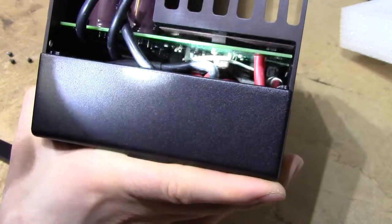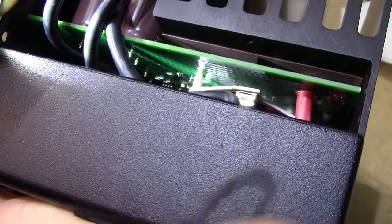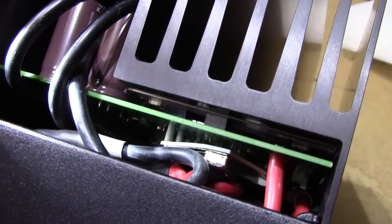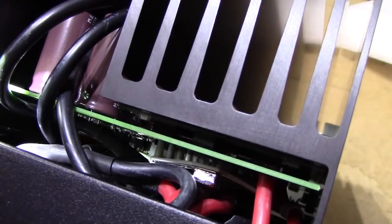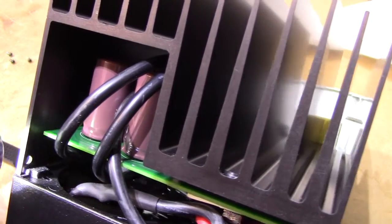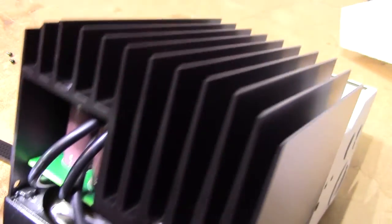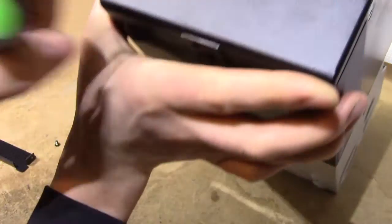It certainly looks like an extremely high quality unit. The soldering quality looks just perfect really, as you'd expect — after all it is only a DC-to-DC converter, a rather large one. And there are actually two — no, three chokes in there. Lots of choking going on. They seem to be heatsinked to the back plane of the unit. Certainly not a bad looking device.